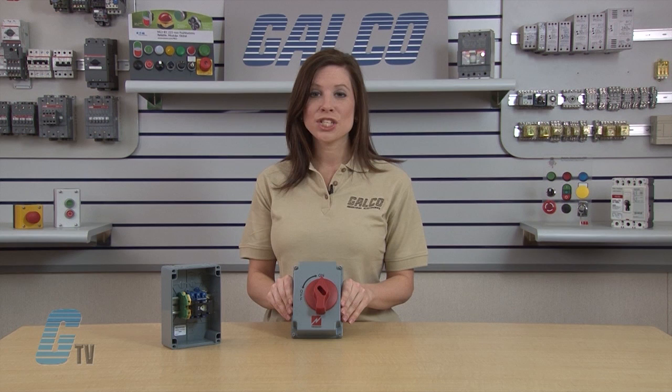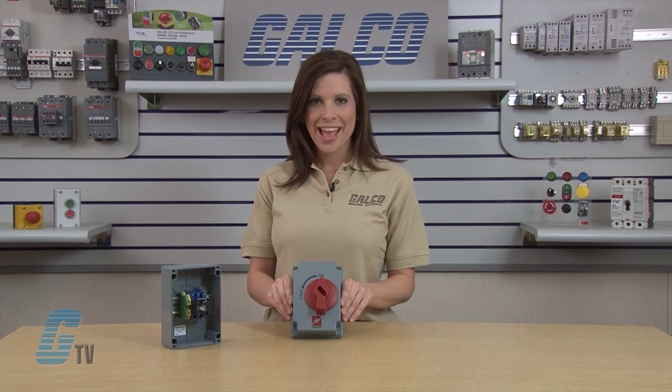Several enclosure sizes and handle positions maximize installation and design options. Menikis HDI motor disconnect switches are rated NEMA 4X or 12 and utilize VALOX material to withstand the toughest industrial environments.